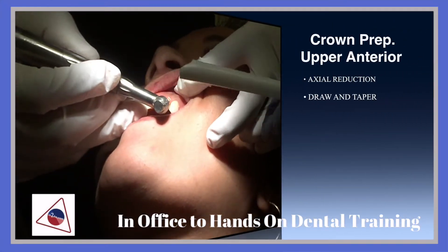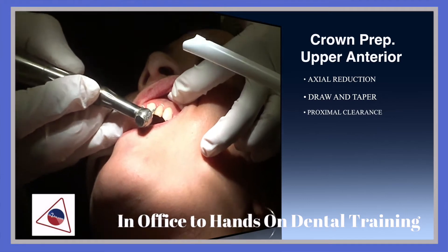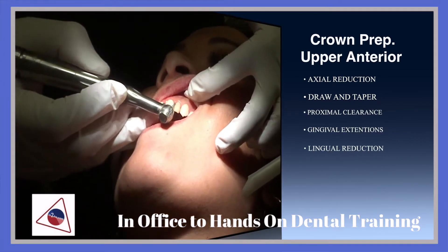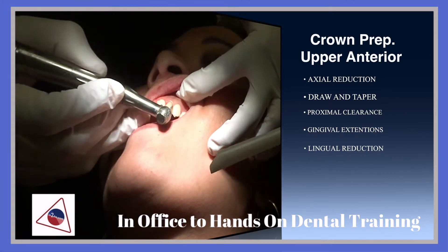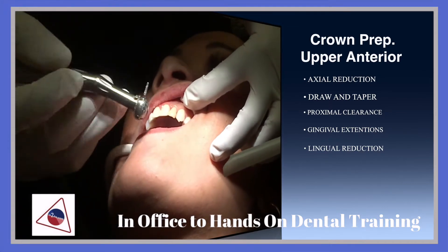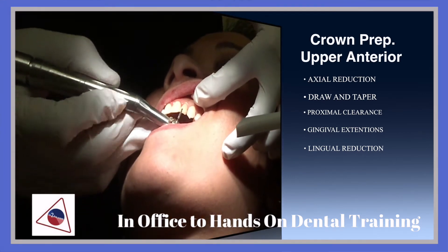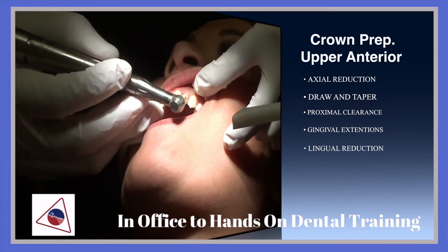So she's got this tooth. I could either start right here to break the contact on the distal or the mesial, or do the reduction on the incisal edges of the tooth.